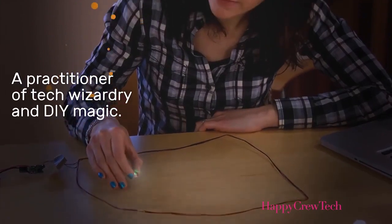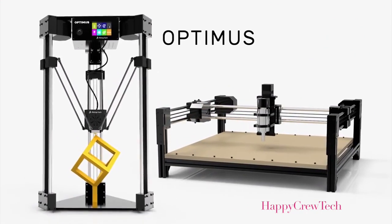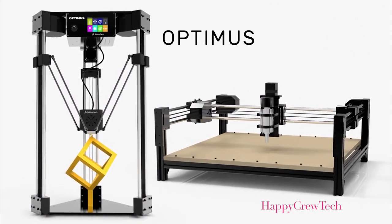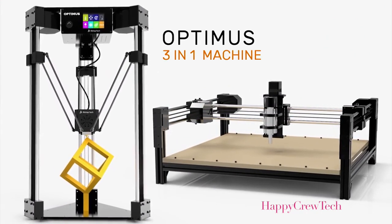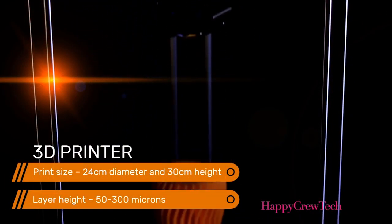Amanda is a maker — a practitioner of tech wizardry and DIY magic. And this maker just got a new magic wand. This is the new Optimus. The Optimus is a modular 3-in-1 machine that includes a 3D printer, a laser, and a CNC mill.